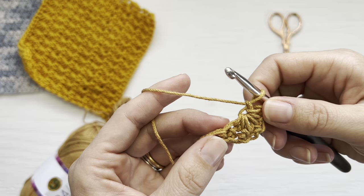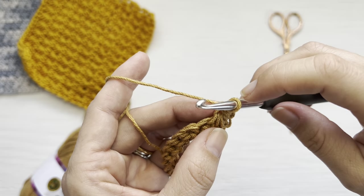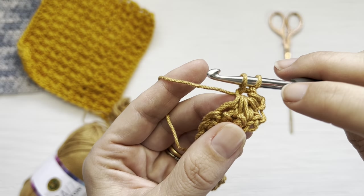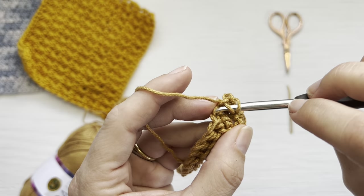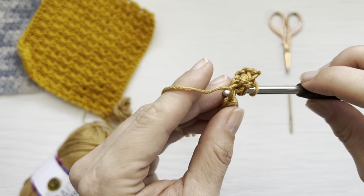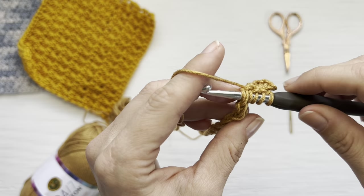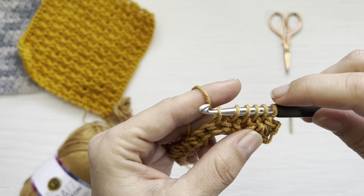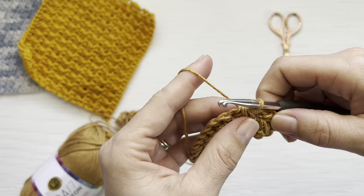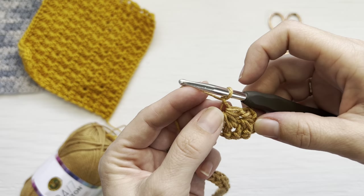To create the next star — which is what you'll repeat all the way across — with one loop on your hook, insert your hook into the eye of the star, yarn over, pull up one loop, then insert your hook into the last bar of the star stitch, yarn over, pull up one loop. Insert your hook into the last single crochet you picked up for the previous star stitch, yarn over, pull up one loop, then pull up a loop in each of the next two single crochets. You'll again have six loops on your hook. Yarn over, pull through all loops, creating your next star, then yarn over and pull through that last loop to create the eye.